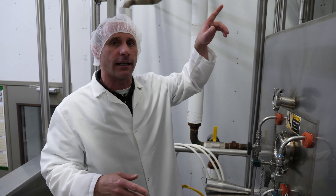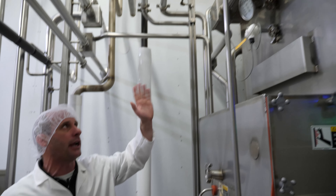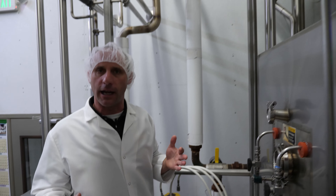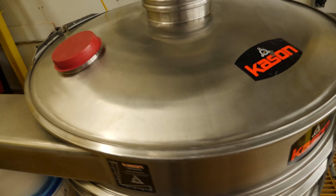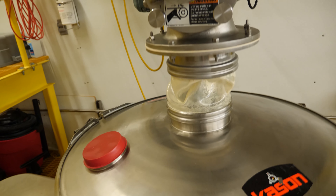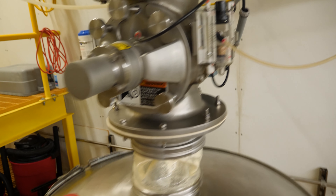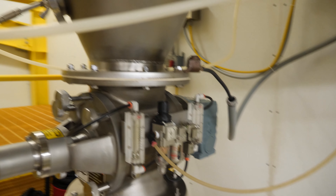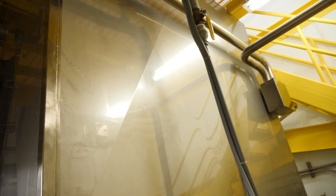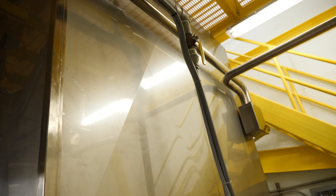If you look inside here, there are three nozzles that have very small orifices that they're forcing the liquid protein through. It's forming a mist — it's been pre-warmed up, so it takes less energy to heat it up in the dryer. We don't have to heat the dryer to such a high temperature and it doesn't scorch the particles. Right now it's 325 degrees Fahrenheit, so it's like your oven at home.